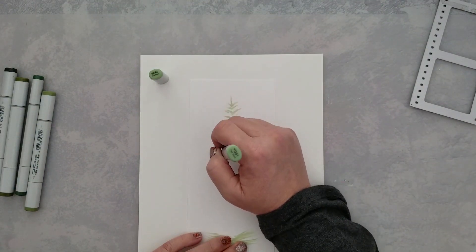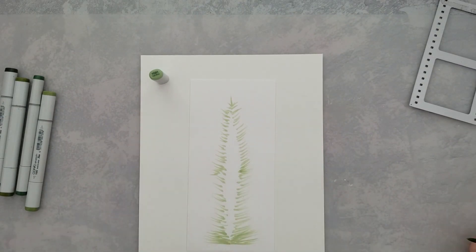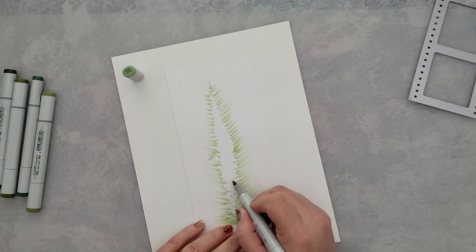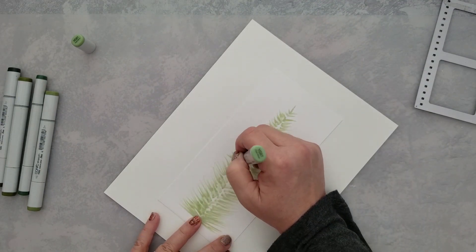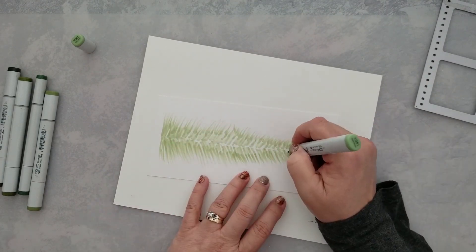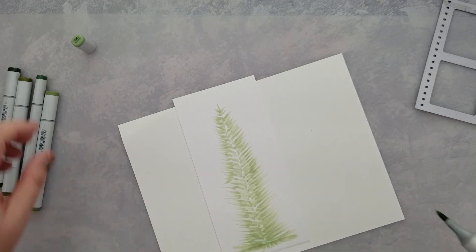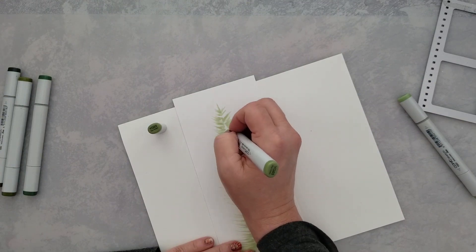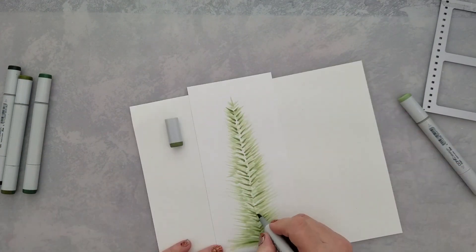First off, I want to talk about how I created my Christmas tree. I knew I wanted a really big tree because I was going to do a slimline card, since I was using three cats on this. I decided to just sketch a tree using my Copic markers — it's really very easy. If you've been using Copic markers very long, you know about the flick motion, and pretty much that's all I did here.